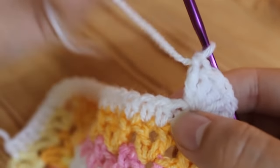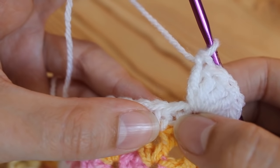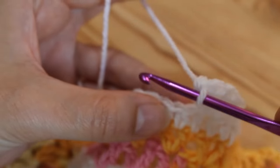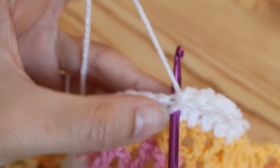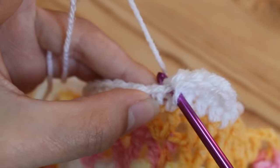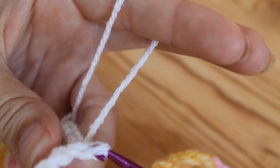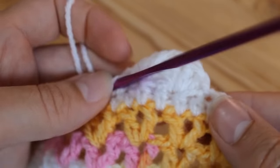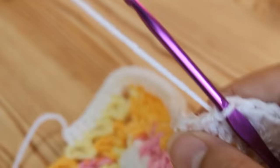Now we need to secure this fan down onto our work — we need to secure this long edge down. You've worked all your stitches into this one, and you're going to miss the next stitch, then work into the stitch after and do a slip stitch to bring that fan down. Insert your hook, yarn over, pull through and pull through the loop on your hook as well, and that will just pull it down nicely.